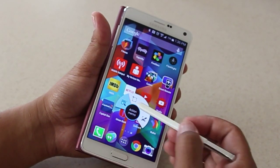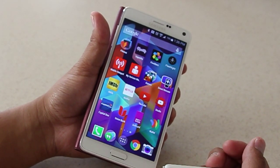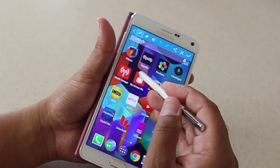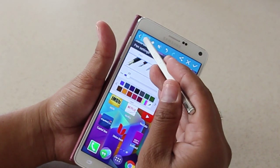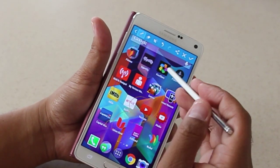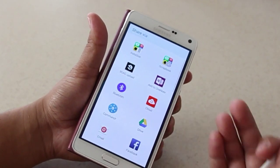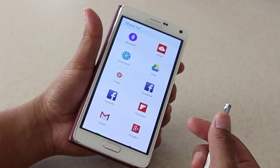But if you've never tried this before, you just select Screen Write. It takes a screenshot of whatever you're looking at, and then almost immediately you're able to do things like draw circles, use different color pens, different tip sizes and everything. Then you can share that — send it off to whoever as a text, as an email attachment, or just share it on Facebook and Instagram.